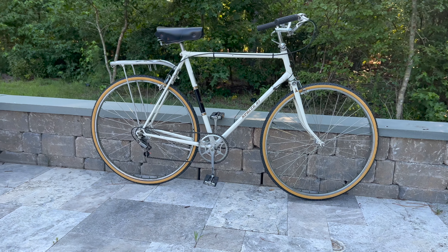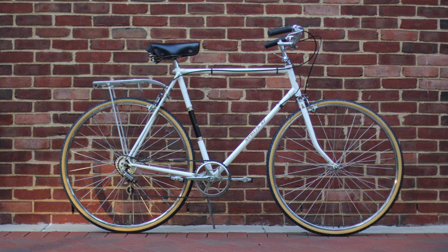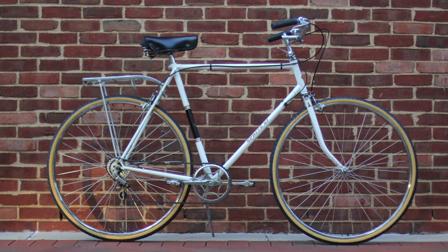Like all these bikes, it's going up for sale on Craigslist. It's a true bargain.